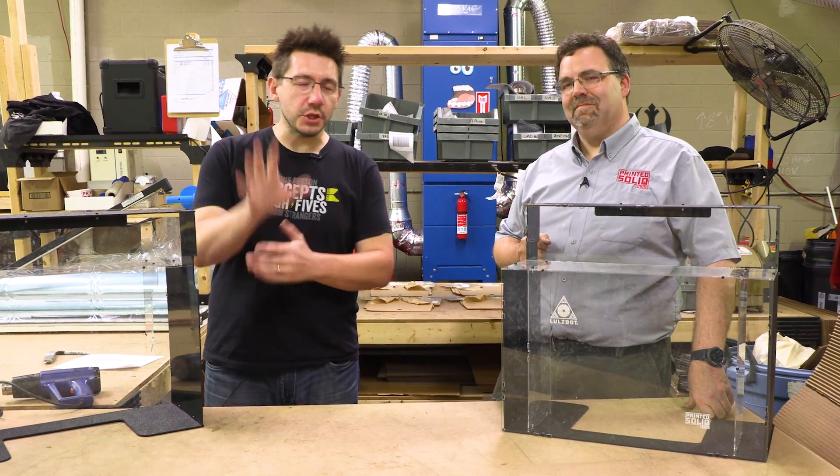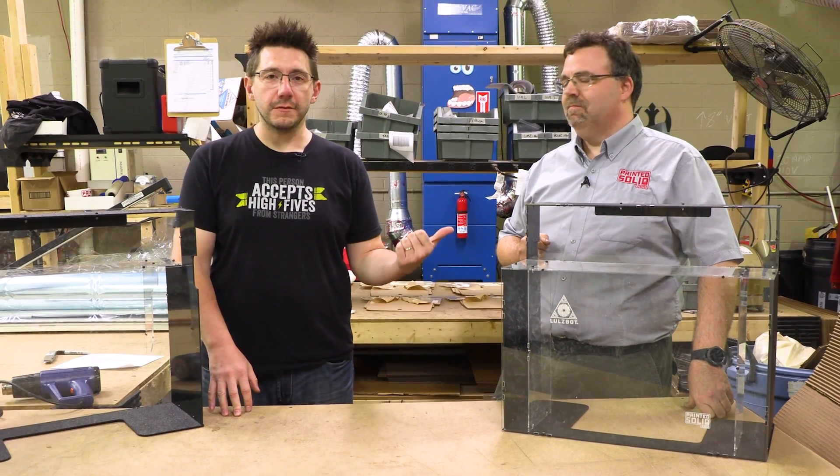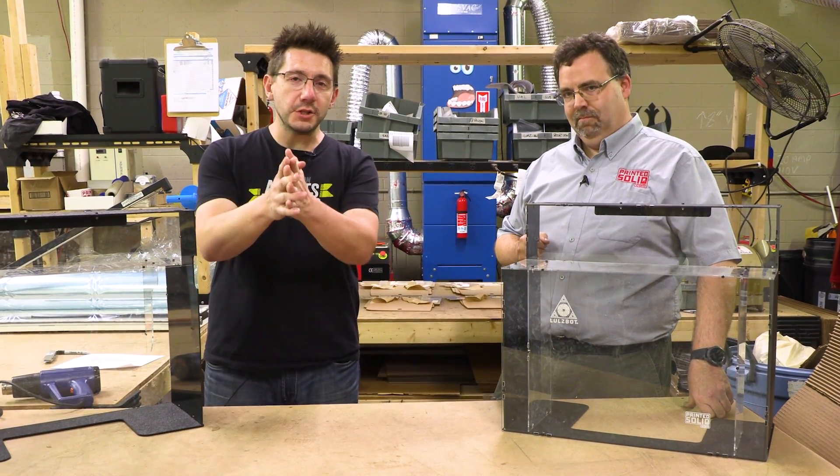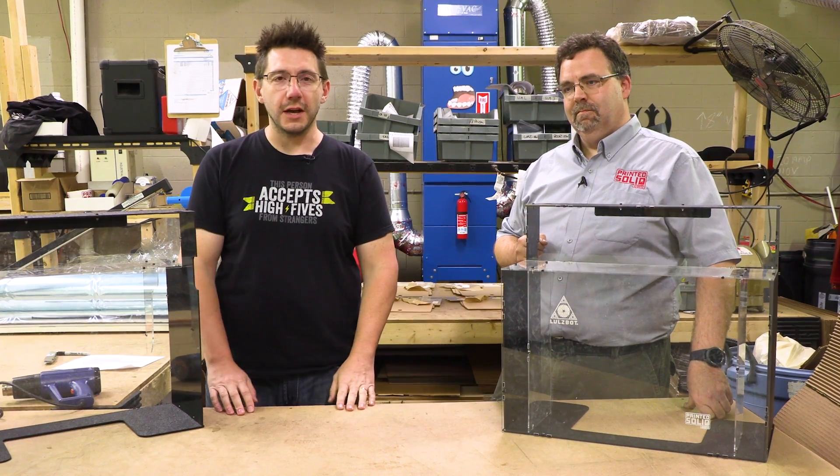Thanks for joining us — those were five really quick tips. If you want to talk to Dave or find out more information, you can hit him up at printedsolid.com. Big thanks to everybody who watches; don't forget to subscribe. I'll show you more — I love you guys, as always.